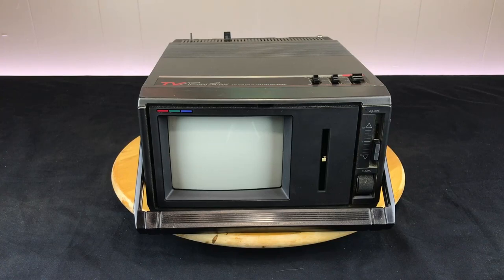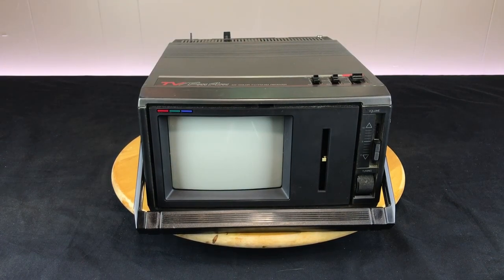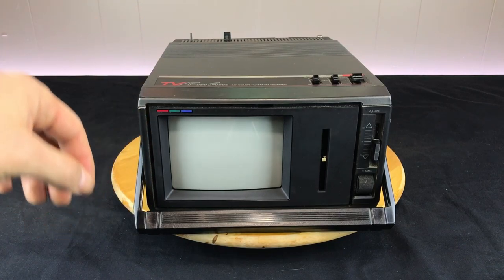Welcome back to another episode of Joel Explorers Tech. I'm going to be taking a look at this Emerson 5.5-inch color TV and FM AM radio. I found it in a recent Goodwill run in the bulk bins, so it's probably two or three bucks to pick it up. I'm always a sucker for a CRT, so let's take a quick look at what its features are.